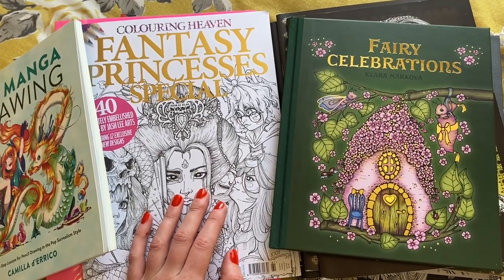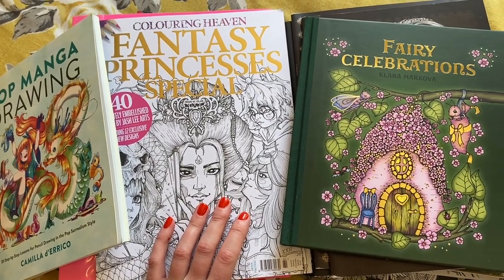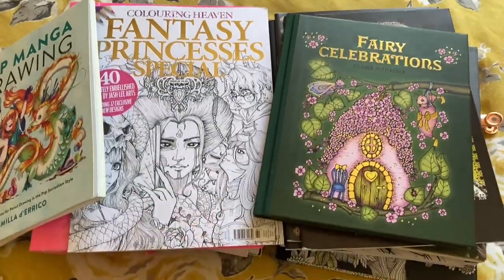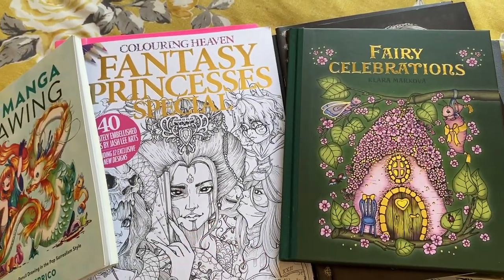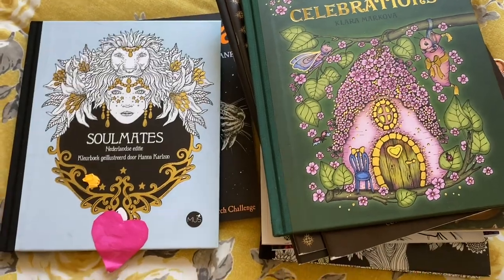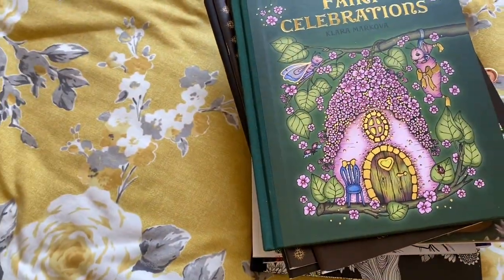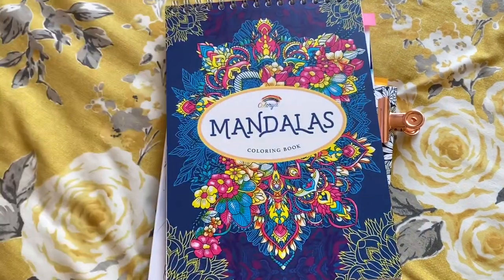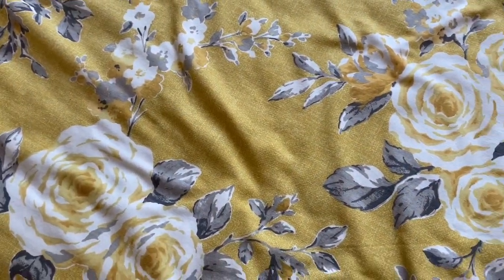Hello everyone, welcome back to my channel Colouring Care. Today I thought I'd come on and do an updated colouring book collection. I've got a few little bits that you've not seen before. It shouldn't take too long because I don't have that much at the minute, but it is growing. I thought I'd just have a little tiny flip through — not a full flip through. If you're new to colouring or you've just not got any of these books and you want a little look, then do comment and I will do that for you.